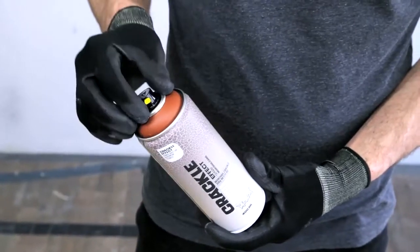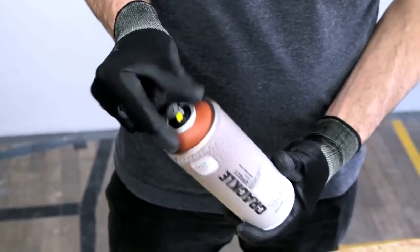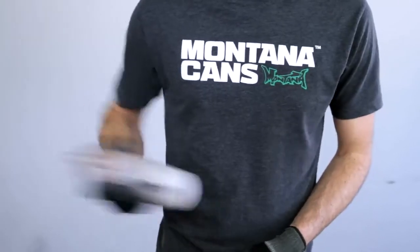Remove the safety ring by removing the nozzle and turning the can upside down, allowing the ring to fall out. Shake can well for two to three minutes.